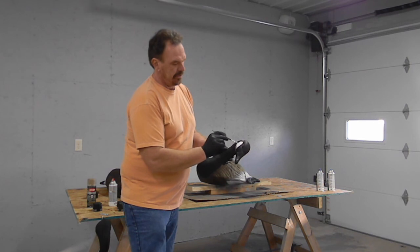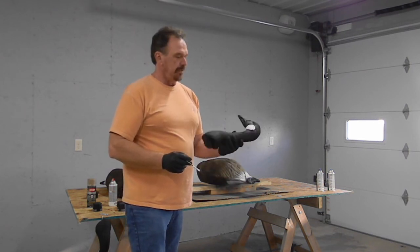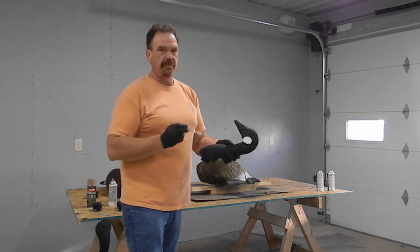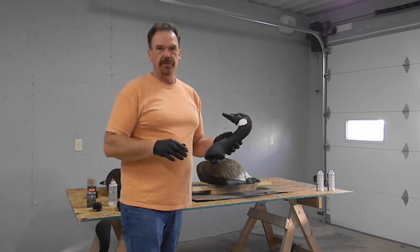You know, a little cookout, paint some birds — the whole bonding thing. But there you go, that's the last of it. So now you've got a full painted bird. Let this stuff dry and I'll be back to show you what it looks like when I put it together.